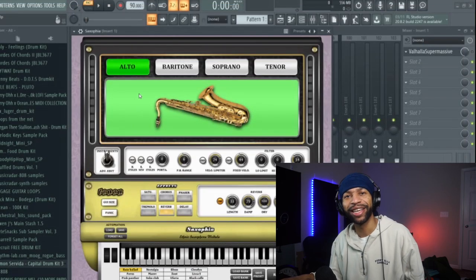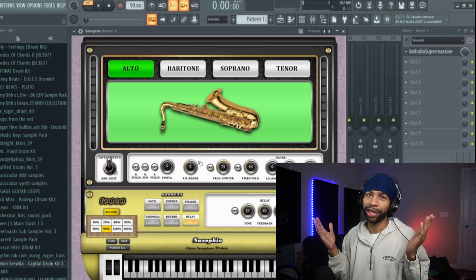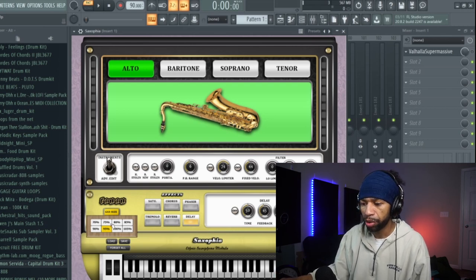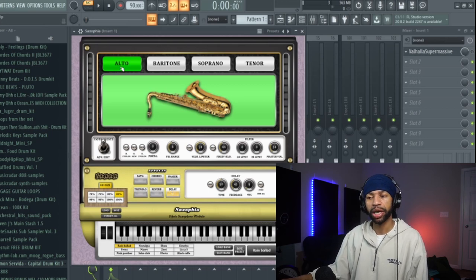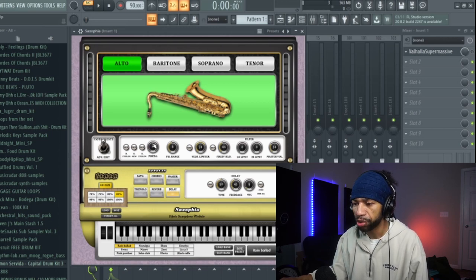When you open up the plugin it's going to look like this — I know, it looks like a potato, but it works pretty well. You can come over here, it has a GUI, you can tap that GUI button and shrink it. We'll make it 85% so it's a little smaller on screen. It's got different kinds of saxophone: alto, baritone, soprano, and tenor.